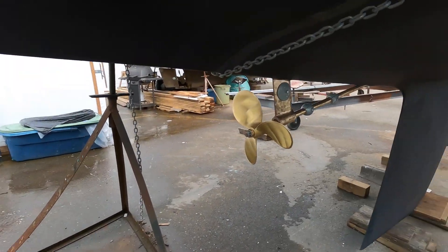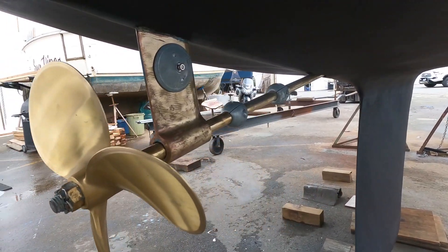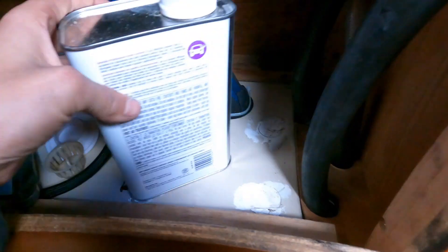While I was working inside the boat, Marianne did a great job painting the bottom. To finish off the job, I installed the new propeller and the zinc, and lastly I just had to bring the vent hose above the waterline and tie it up under the sink.